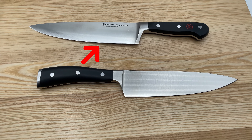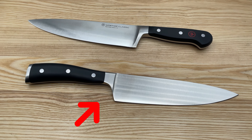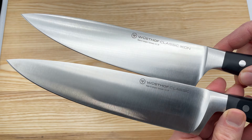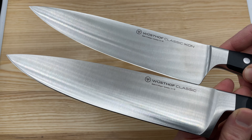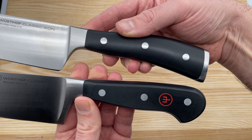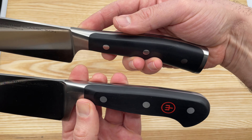This is the Wusthof Classic Chef's Knife, and this is the Wusthof Icon Chef's Knife. Both are made in Germany, both have forged blades made of the same high carbon stainless steel, both are sharpened to the same 14 degree angle per side, and both have triple riveted full tang handles. So what are the differences between these knives, and is the Icon series worth the higher price?